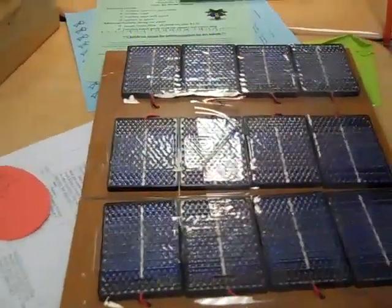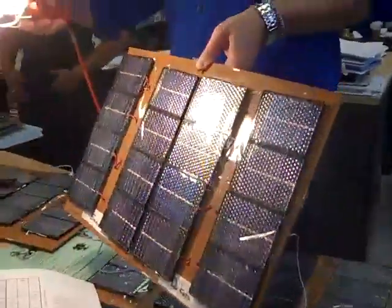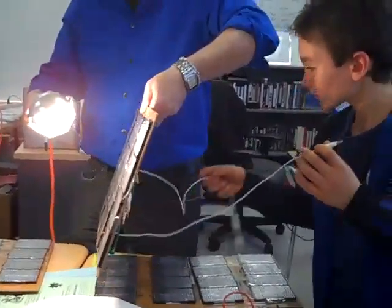We need to test that one. Do you want to just grab these leads and touch them? You can just touch them. Somebody hook this up here. Could you hook these together? Just go ahead and hook them on those leads. They're both wiped.